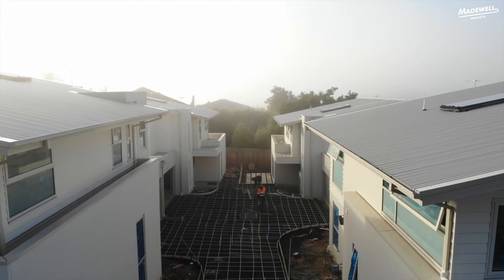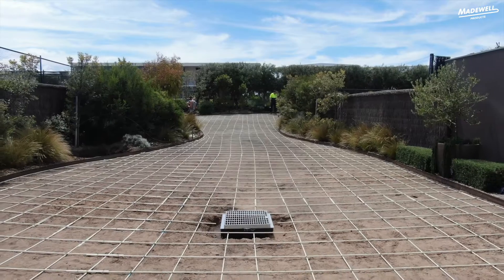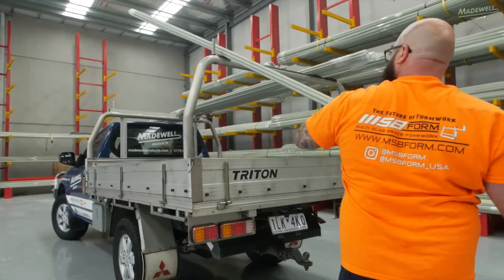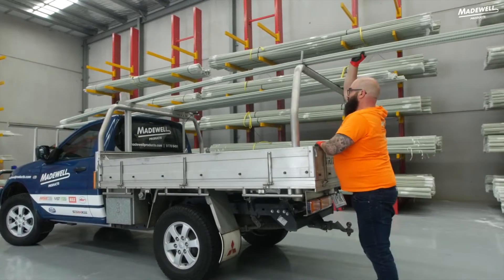Glass Fibre Reinforced Polymer is the new innovative way to reinforce your concrete. Say goodbye to heavy, expensive, corrosive steel. GFRP is four times lighter, meaning you can fit four times the reinforcement in each trip. And it's half the price.